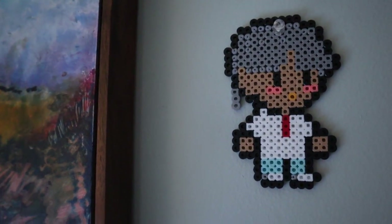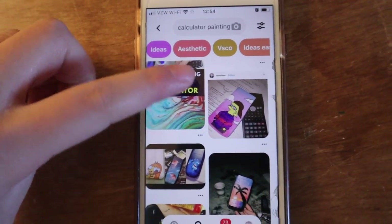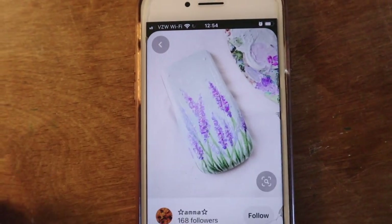Also, thank you Natalie for giving me these — they're so adorable. I was scrolling on Pinterest and I think I'm going to try to paint something kind of like that.